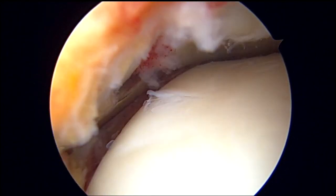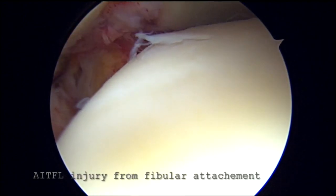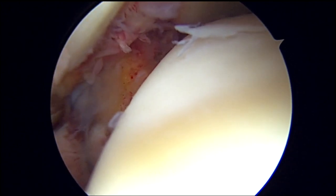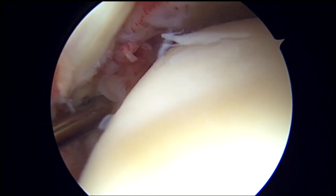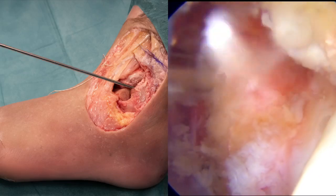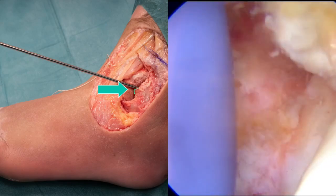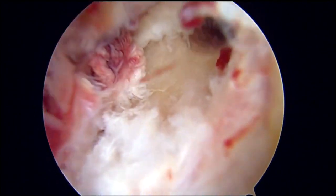With the arthroscopic hook, the AITFL is lifted from its fibular insertion side and we can see the injury. With the shaver, preparation of the bony fibular tunnel is done. The tunnel is placed just above the anterofibular tubercle, also called the Wagstaff tubercle, which will be in the lower central part of the native AITFL insertion.